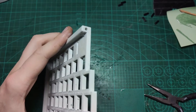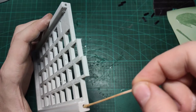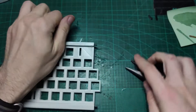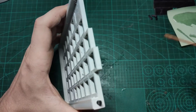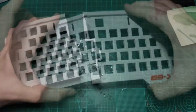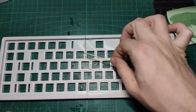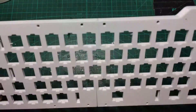Similar process with the top halves. Here the design uses only two dowels instead of three. Once it's done, let the superglue sit for at least 24 hours before continuing.